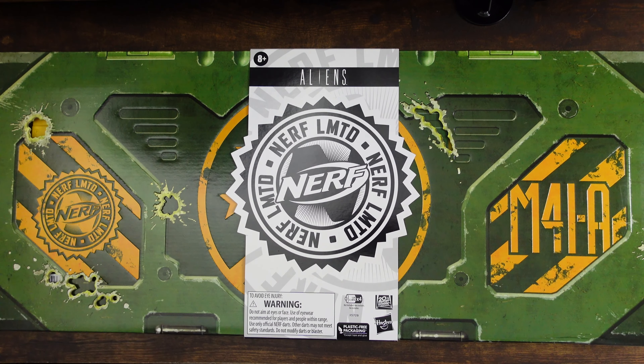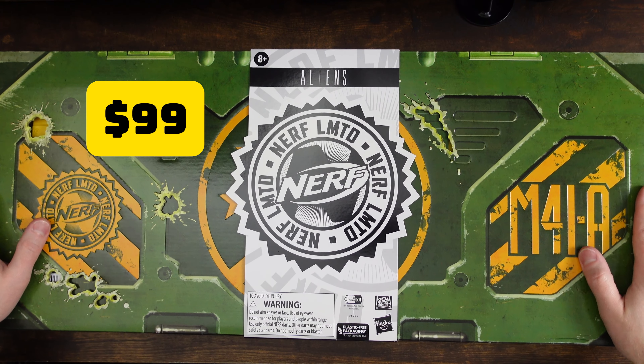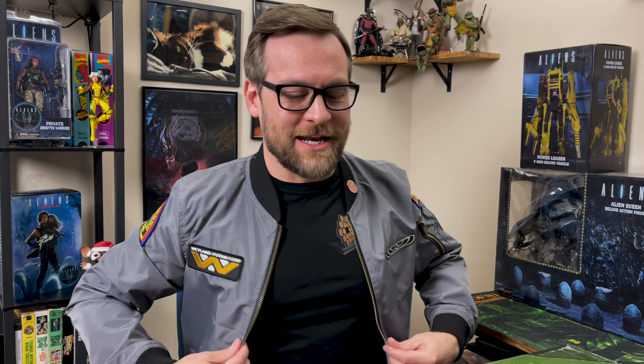All right, here we are — we have the Nerf Pulse Rifle from Aliens. This thing is epic. The packaging alone has me super stoked. As you can tell, I'm a fan of the movies — hence this custom jacket I had made. The patches you can get anywhere, the jacket you can essentially get anywhere, but I actually designed it and had a local shop put it on. I thought this was the perfect time to wear it, hopefully it's not too noisy.